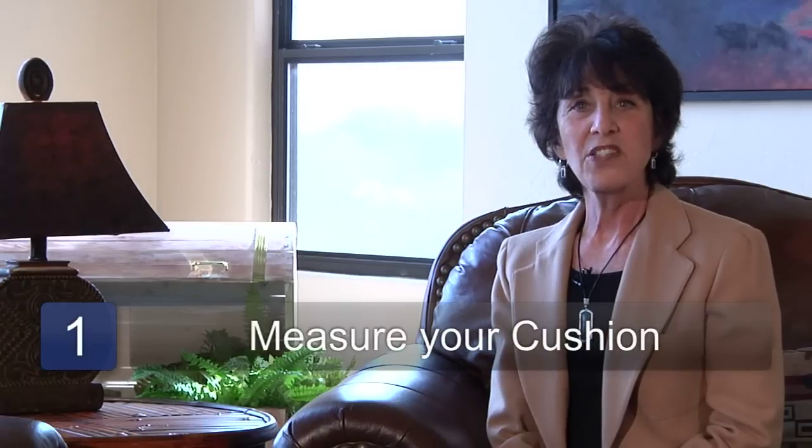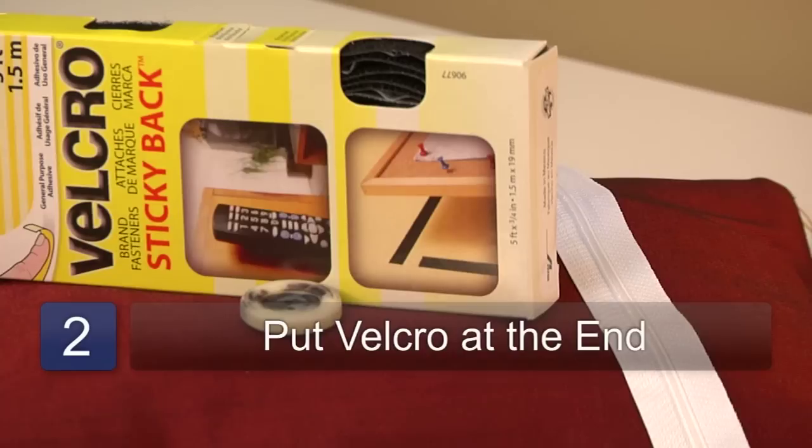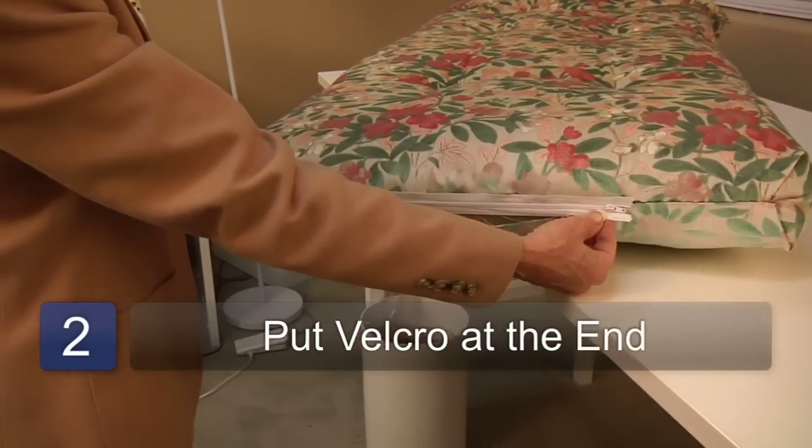Step one is to measure your cushion for the amount of fabric that you will need. Make sure that you have extra material for the side seams. If you want to be able to remove the fabric, then make sure that you put a velcro, zipper, or buttons at the end.